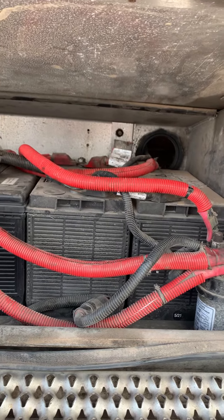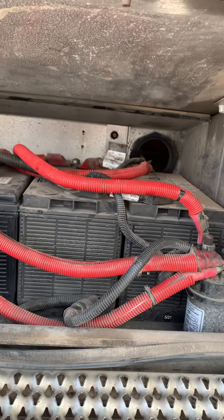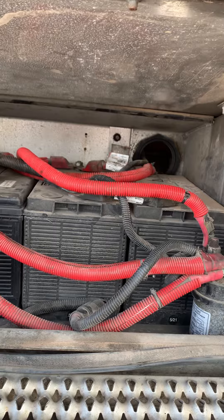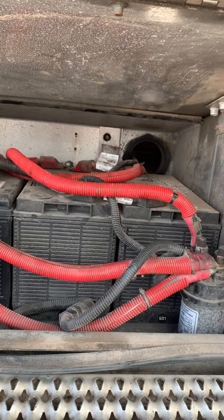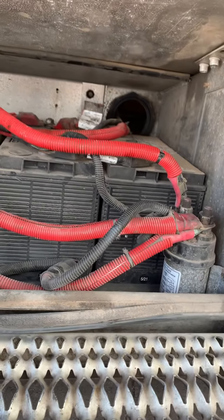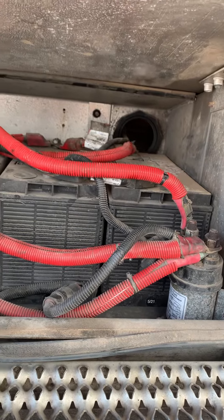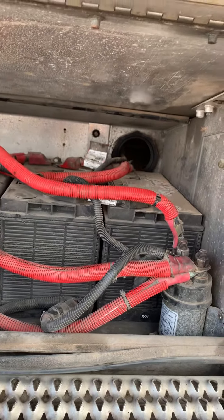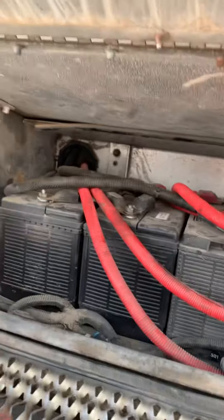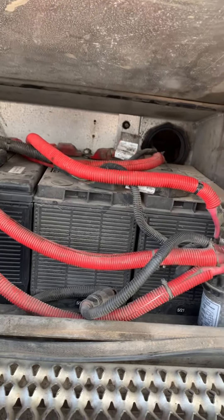If you have a dead battery — when you turn the key and nothing happens, or it goes click, click, click — I can just get down here and check every connection, tighten it up, and go from there. But if it continues, it's probably somewhere up there where it goes to the starter. You can't easily get to it, so you have to have a professional look at that one.